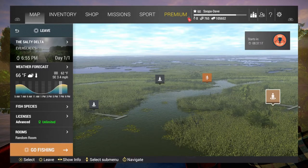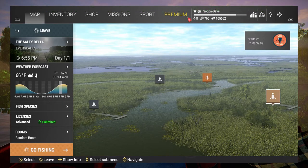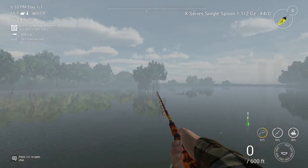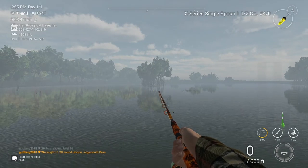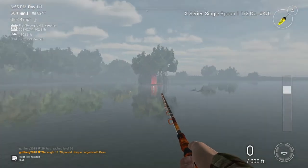Welcome folks to Fishing Planet: The Everglades. I'll be showing you how to catch the unique common snook. We're gonna start at the Salty Delta. You can catch them multiple ways. The first way I'm going to show you is with an X-Series 42 gram, or one and a half ounce, number four hook with a lure.